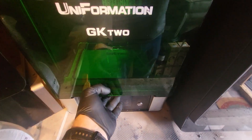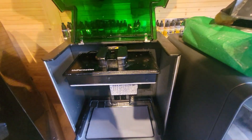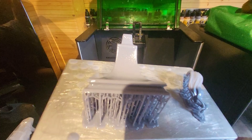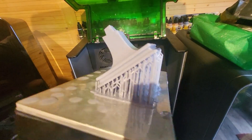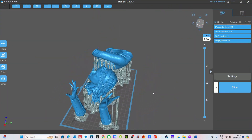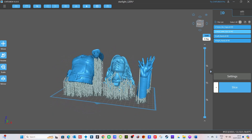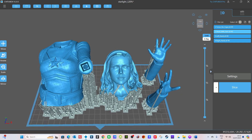Here we go — here's the first load through again on the GK2 by Uniformation. It's printed absolutely fine, can't see any problems with that at all. There's the base for the Starlight from Couton Sculps and all is well. Let's do something a little bit more detailed — let's do Starlight's main body, hands and face. This is from Couton Sculps; I'll send a link in the description. We've added all the supports and hollowed it out.